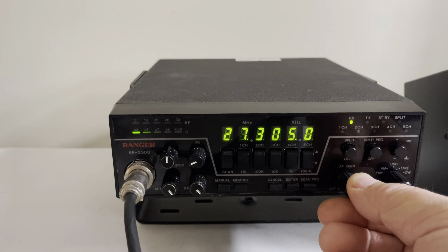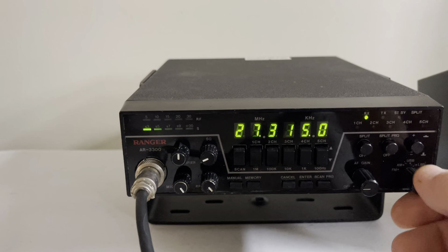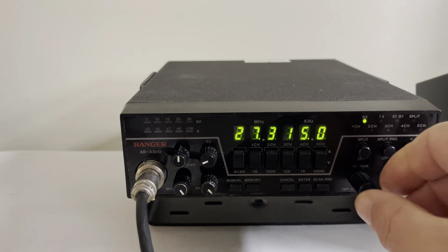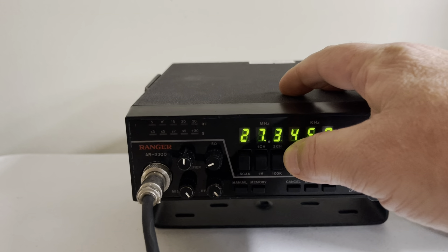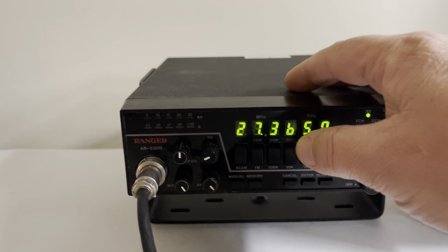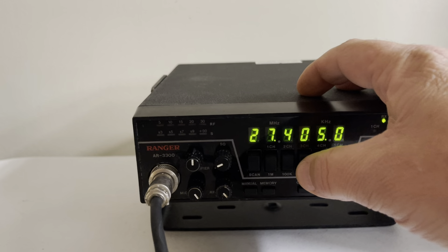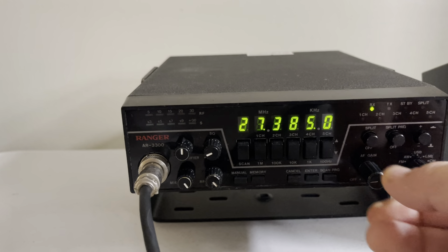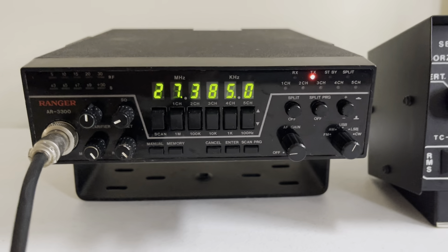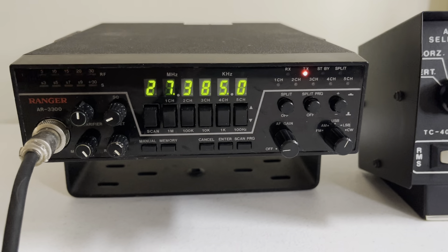One thing these are known for: awesome sideband rigs. Let's go ahead and go to the other side and see if we can find somebody on here so you can hear it. Let me turn our camera on. Mobile alert. Stationed by 148 Adam here in Parma — anybody got a copy?